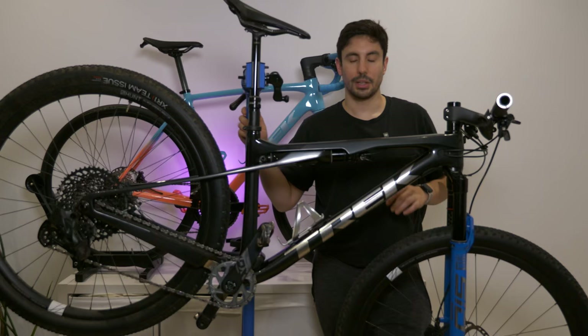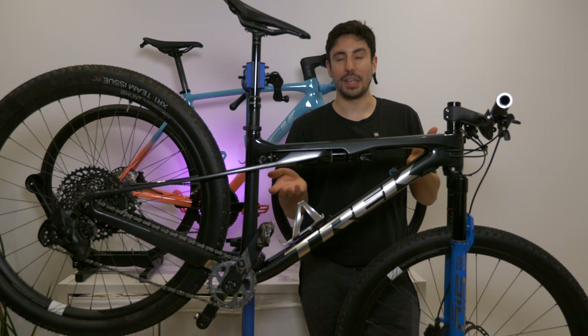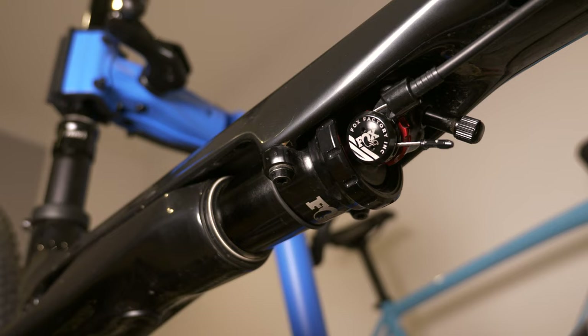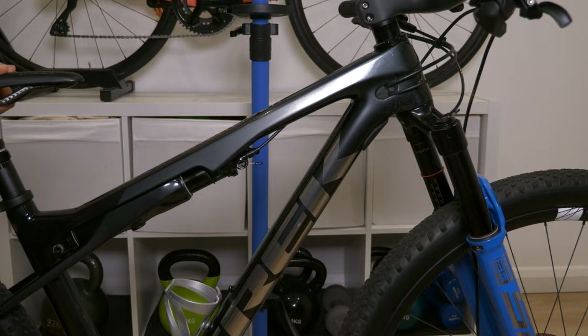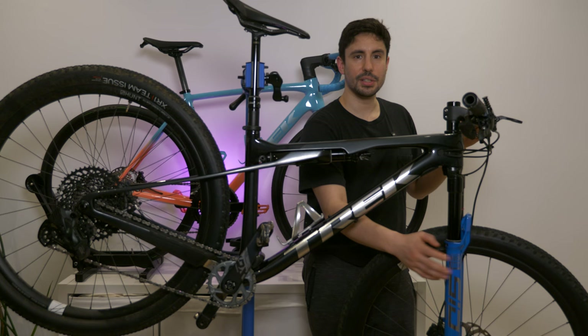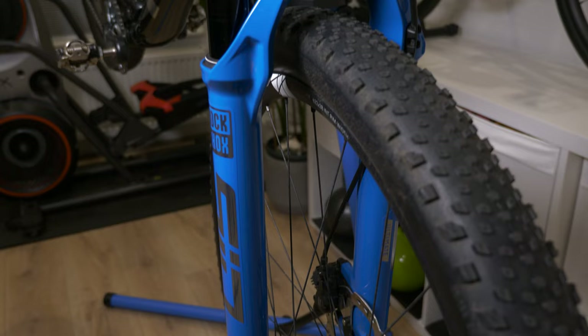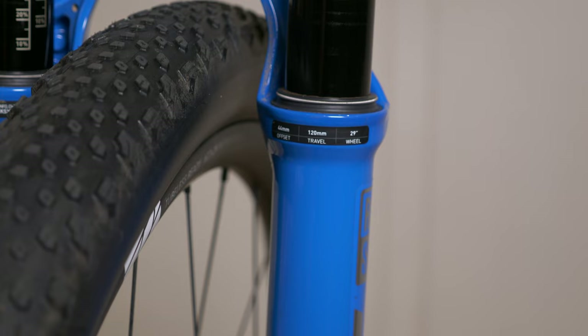So I'm gonna do a quick run-through of the specs of this Trek Super Caliber. We have the ISO struts, which is the frame inbuilt suspension. It's got 60mm of travel on this one. If you go for the second generation, this being the first generation, it comes with 80mm, so 20 more, and it's with RockShox. This one was running Fox. For the front forks, we've got the RockShox Sid Ultimate, top-end cross-country mountain bike fork with 120mm of travel. When you buy these bikes they come spec with 100mm, but they have capabilities to run 120mm.